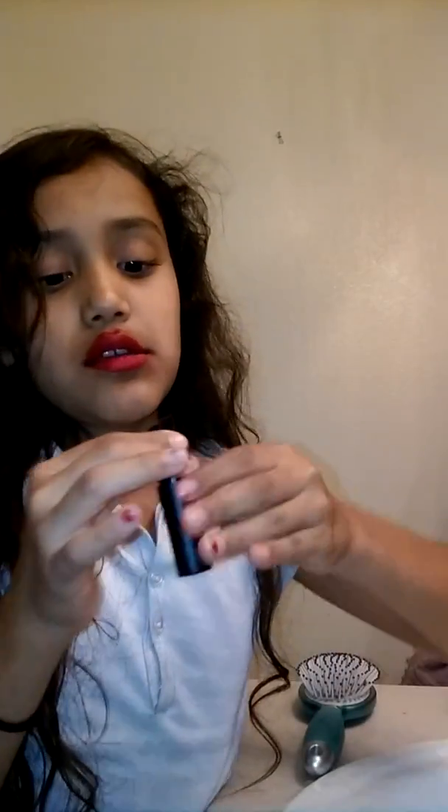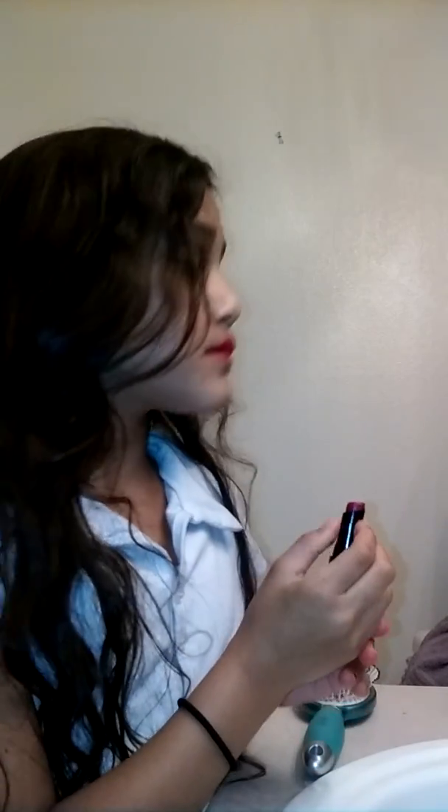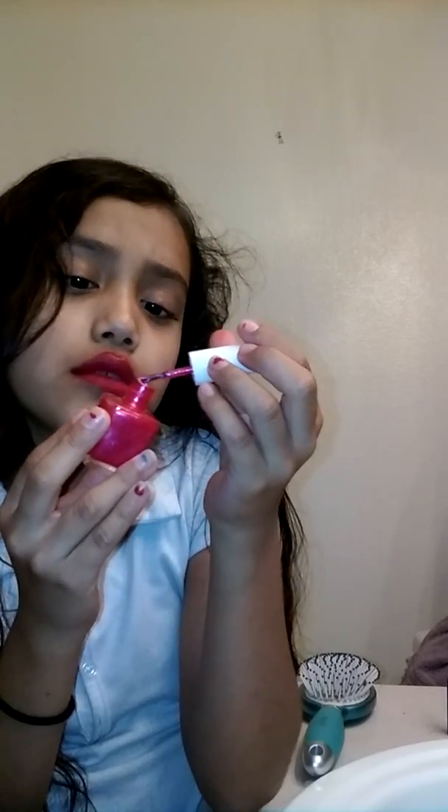So let's get started with my tutorial. First I'm gonna put on another kind of lipstick, if you guys can see here. It's okay if you mess up. I couldn't find the lipstick, so I'm just going to use nail polish and see how it looks.